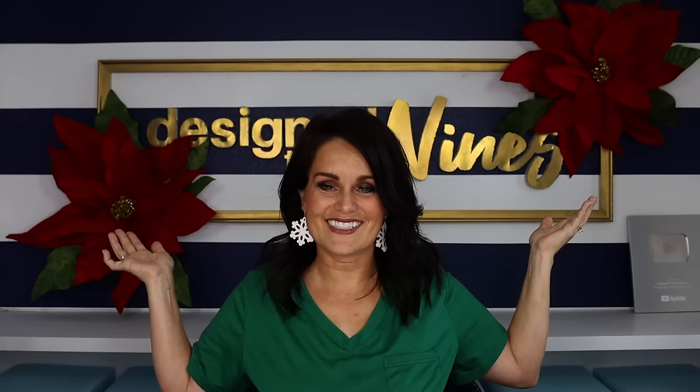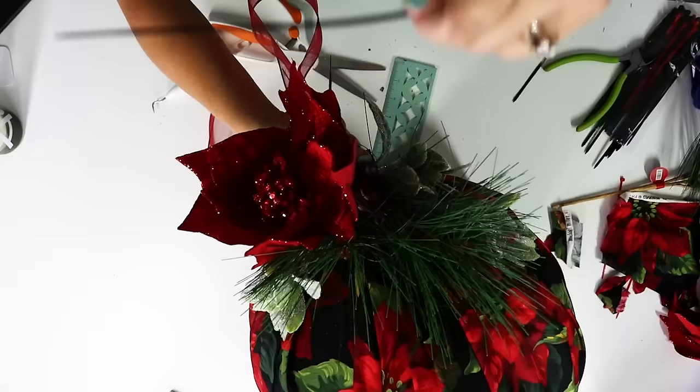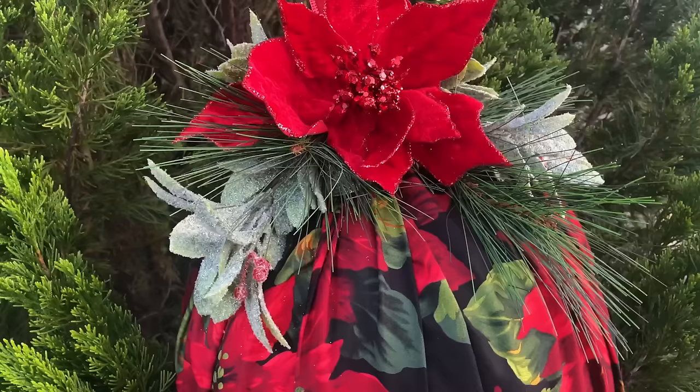Then I wanted to embellish it a little more, so I used a variety of Christmas greenery from Hobby Lobby. I loved these little velvet poinsettias — maybe it's because I was born in December and they're kind of like my birthday flower. I'm sticking with that theme from the fabric to the embellishments, along with some sprigs, berries, and pine needles — all faux. I wrapped them around to hold in place first, then took another zip tie to secure everything snugly. Nothing has been hot glued, so everything is reusable.